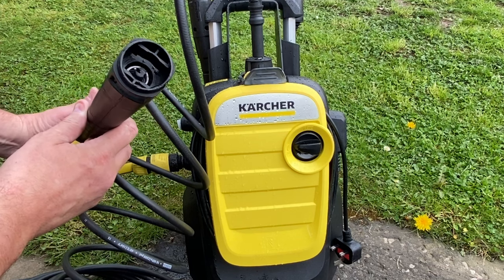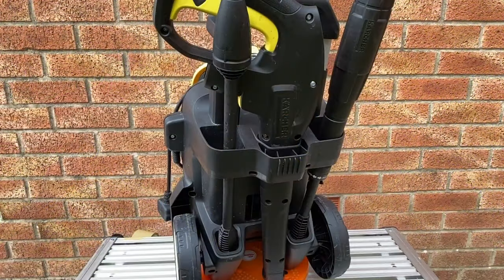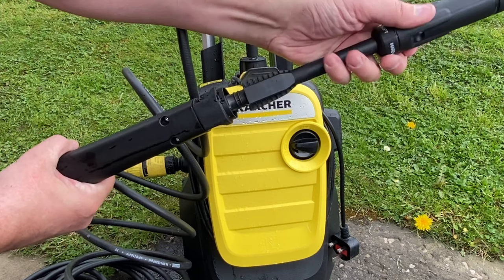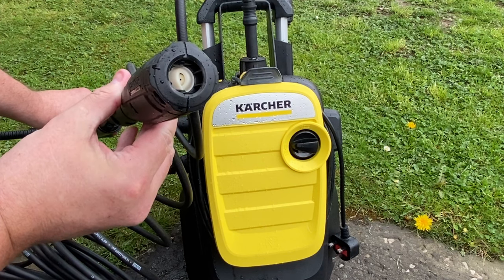The K5 Compact comes with two different wash lances, which can be stored in the back of the machine when you're not using it. This is the one you'll use for cleaning most things like your car or the patio furniture. It's called the Vario Lance — you can twist the end for more or less pressure.